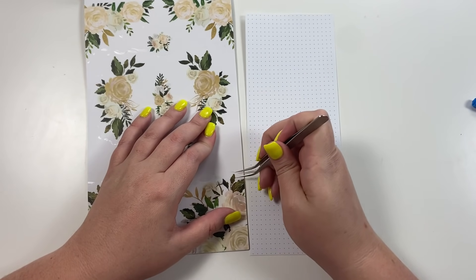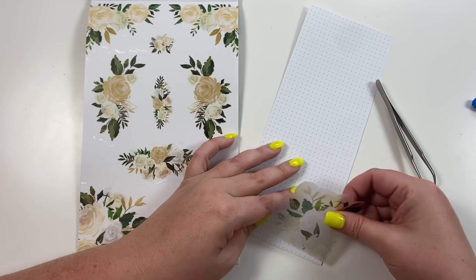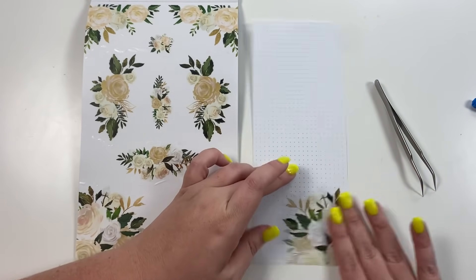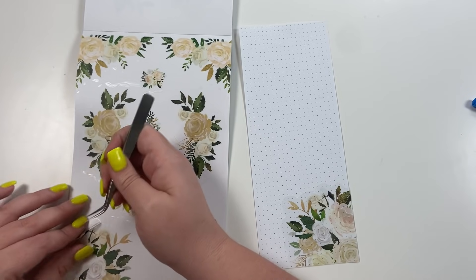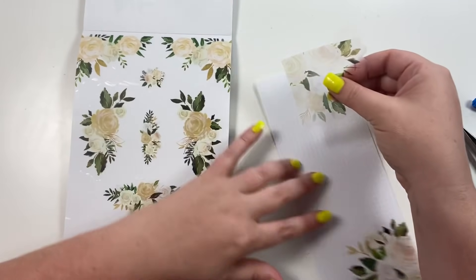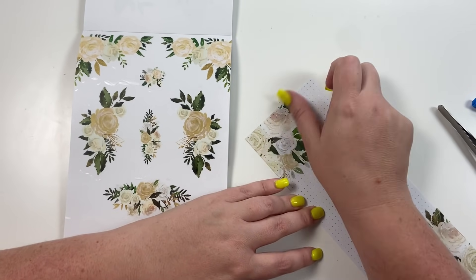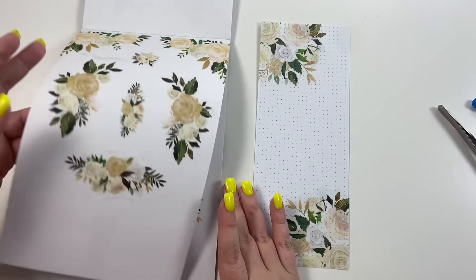Let's take this clear floral one — it's pretty big — and put it right here in this corner. Then let's take this one and put it up here in this corner.